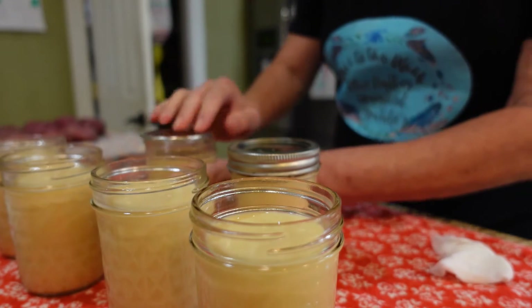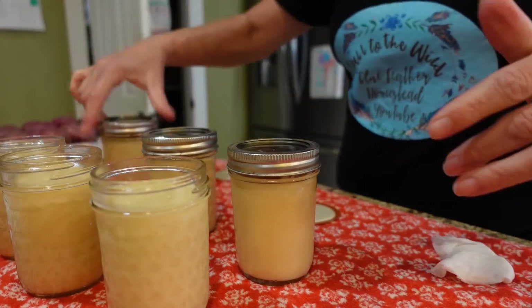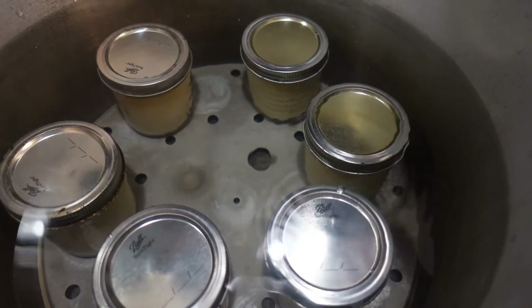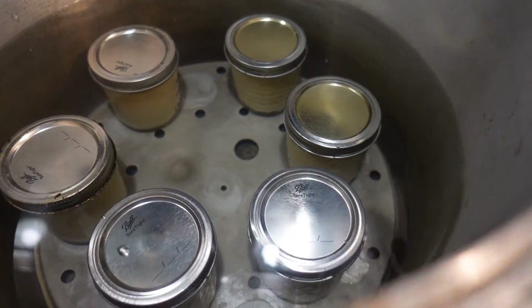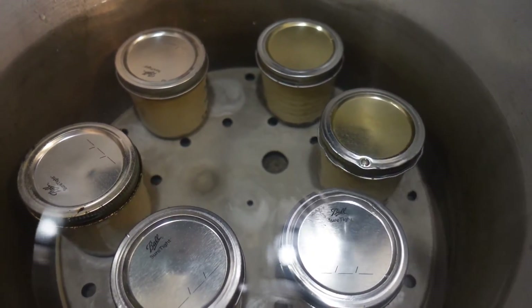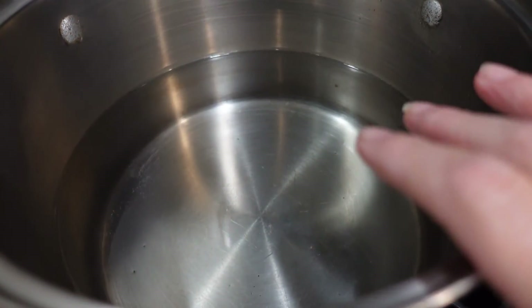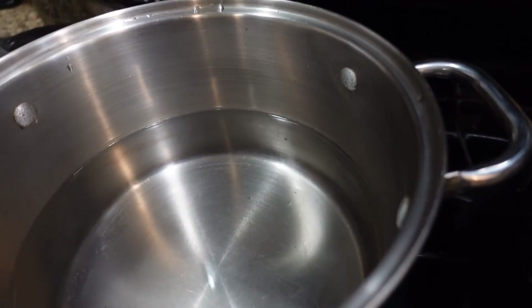This is going to be like a water bath. I've placed all six jars into my pressure canner — I'm just using this because it has a rack in the bottom. I'm not going to put the lid on. They're covered with water about an inch over. This has to boil for three hours. Once it starts boiling I'll set my timer. I also have a separate pan of hot water to add if the water evaporates and the jars need to stay covered.